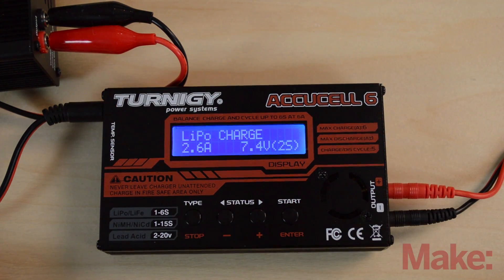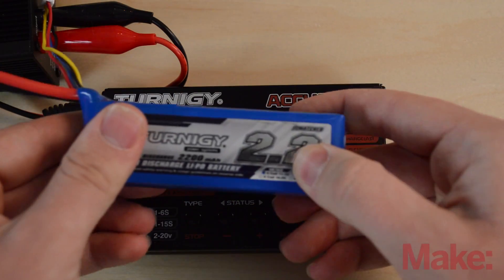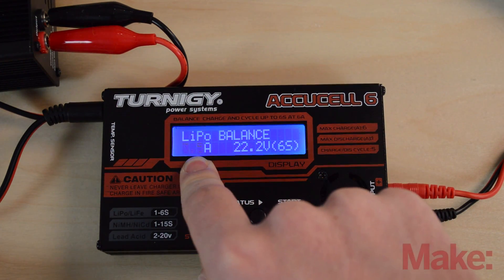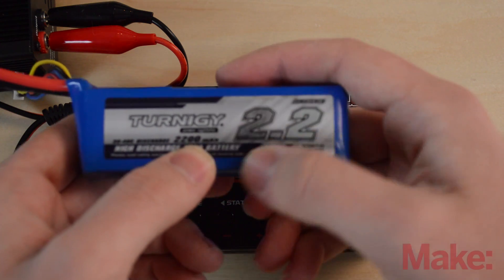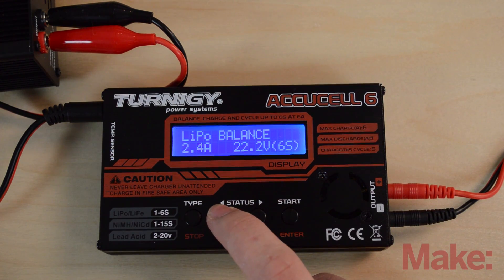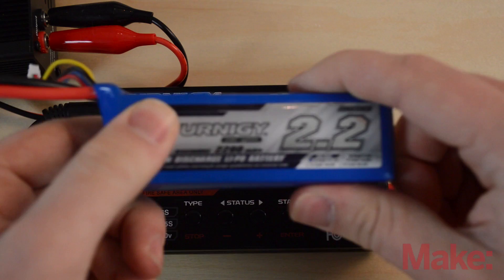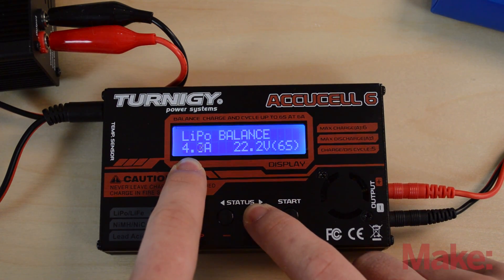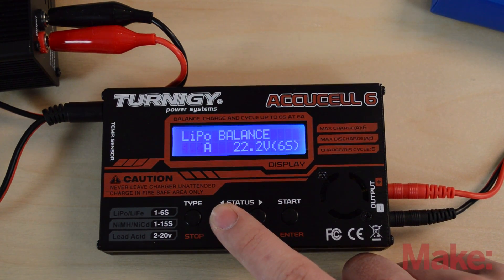Let's set up a balance charge for a 2200 milliamp hour 3S pack. Hit select — the flashing value is the charge C rating in amps. This battery is 2.2 amps; you can convert milliamp hours to amps by moving the decimal three places. We'll set it to 2.2A for a 1C charge rate, which is what you always want. Some high-voltage batteries can charge at 2C (which would be 4.4A), but charging at 1C is safer. Now cycle over to the voltage setting: this is a 3S pack at 11.1 volts, so we'll set it to 3S.